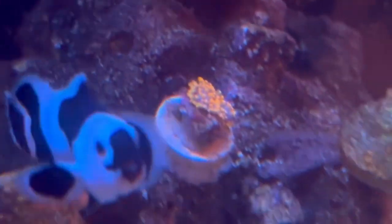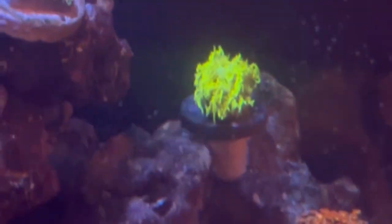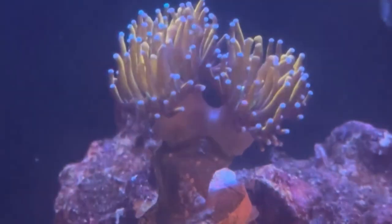My mushroom garden is coming along and will grow in nicely. And there are the Gonioporas that just look absolutely amazing — hot fire. This torch — yellow is my favorite color, but this torch just takes yellow to a whole new level.